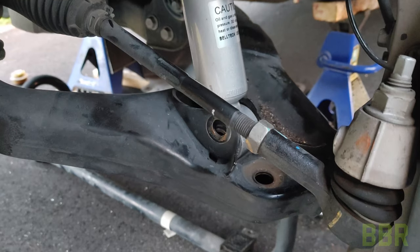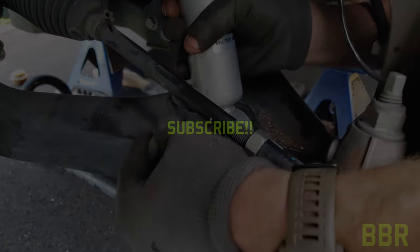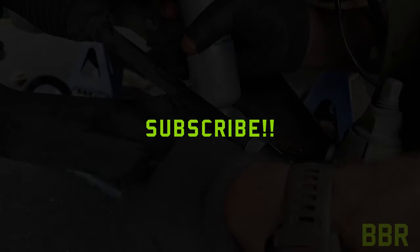With the strut back in place, from this point it's just a reversal of the removal process on the front end. We're going to reinstall the sway bar and sway bar links that came with the Belltech kit, reinstall the splash shield, bolt the wheels back on. Don't forget your brake line brackets as well.